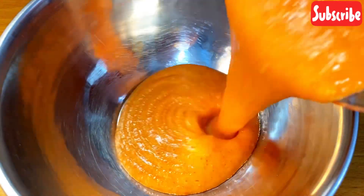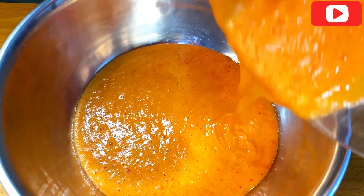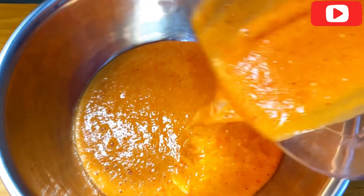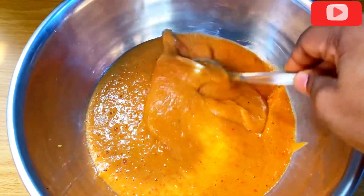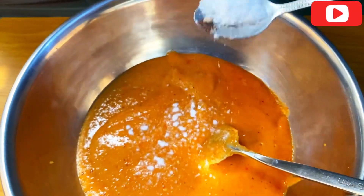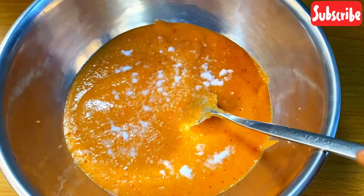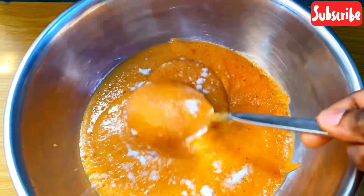After blending, this is how your paste should look. Make sure that it is very smooth, just like this. Then this is half a spoon of salt that I just added.